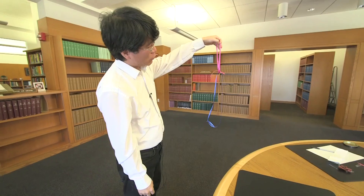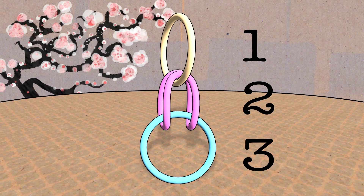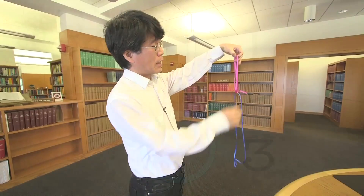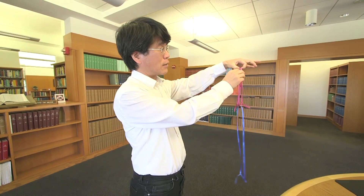Now, it seems very intuitive that the blue and my finger loops are not linked at all — I mean, they are far apart in space. In contrast, the blue and pink are linked, and pink and my fingers are linked.